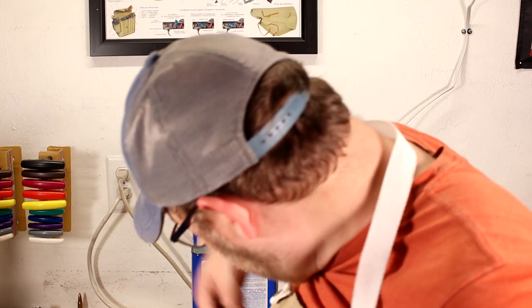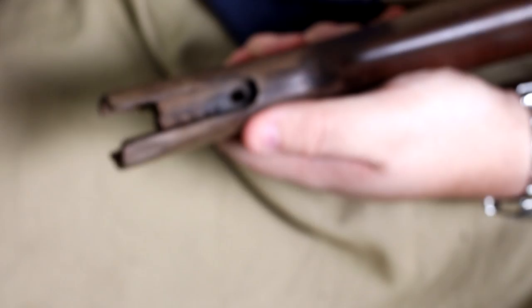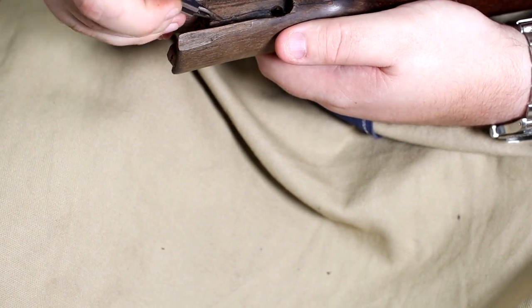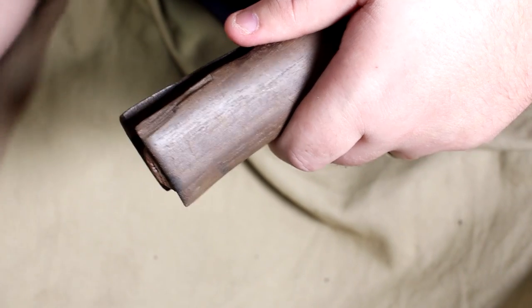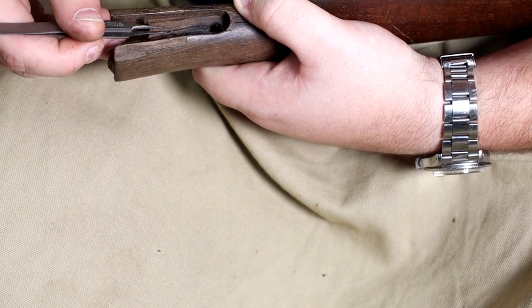Somebody obviously has attempted this repair before, but I don't think they used any good epoxy. You can see the cracks a lot better now. I'm pulling what looks like wood glue out of the cracks — they didn't get it very deep. They kind of just put wood glue across the top of the cracks and let it dry, then tried putting it back together. No wonder it cracked again — they didn't really fix it. I'm going to make sure I get all that excess wood glue back out, using tweezers to peel it all back out. Keep at it until we get it perfectly clean. It's now degreased at least, so there's no oil left in this stock. We'll get it done.